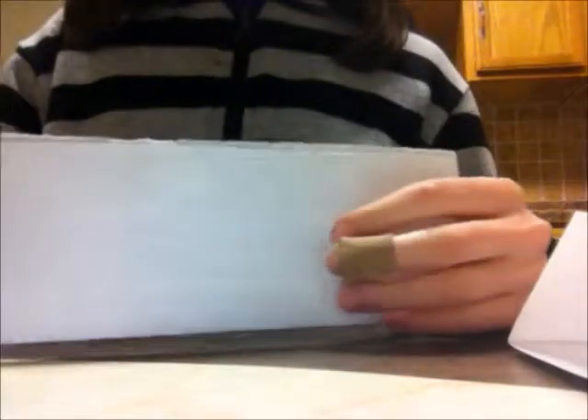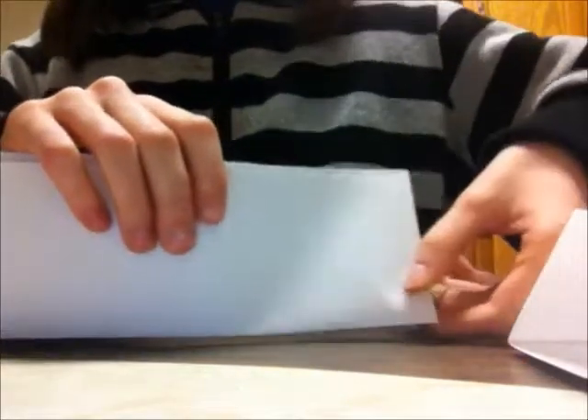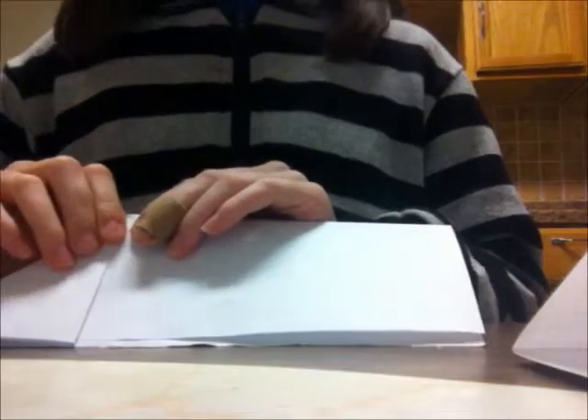I'm gonna turn it around so you guys can see it. So, what you're gonna do is you're gonna take the bottom right corner. I'll show you what you should end up with. I bet half of you watching this know how to fold. It's supposed to look like this — something like that. And then, once you have this, you're gonna take that and flip it so it looks like this. You keep it like a train. It looks like a train, right? Choo-choo.